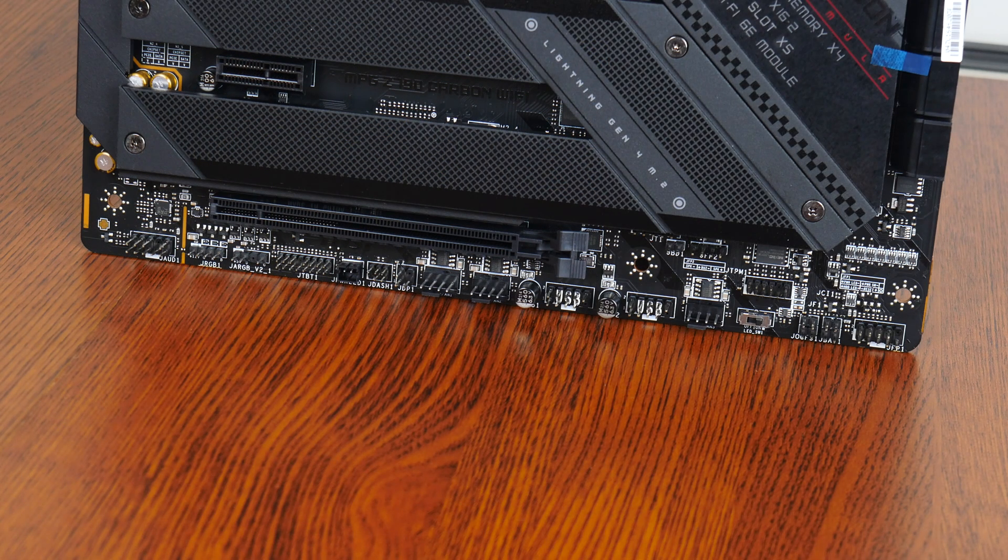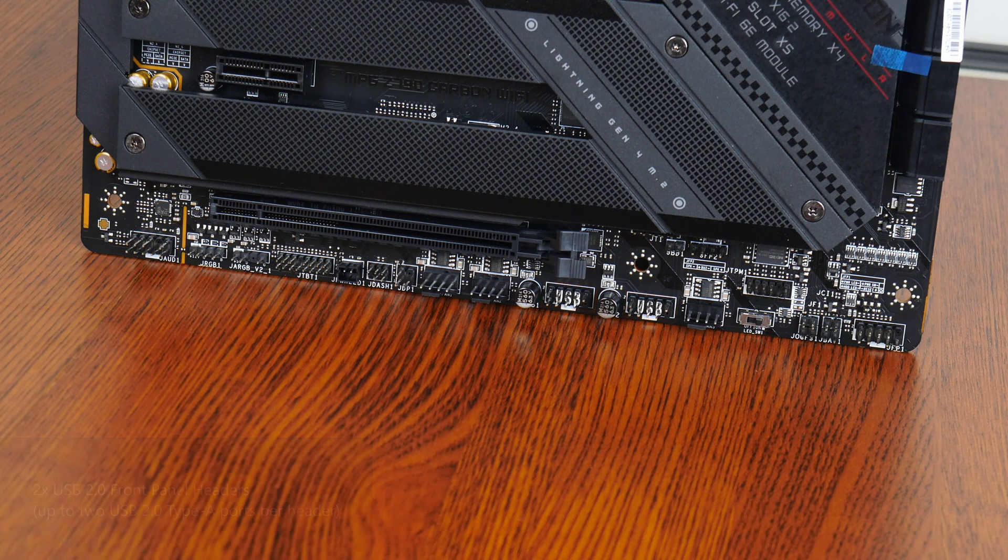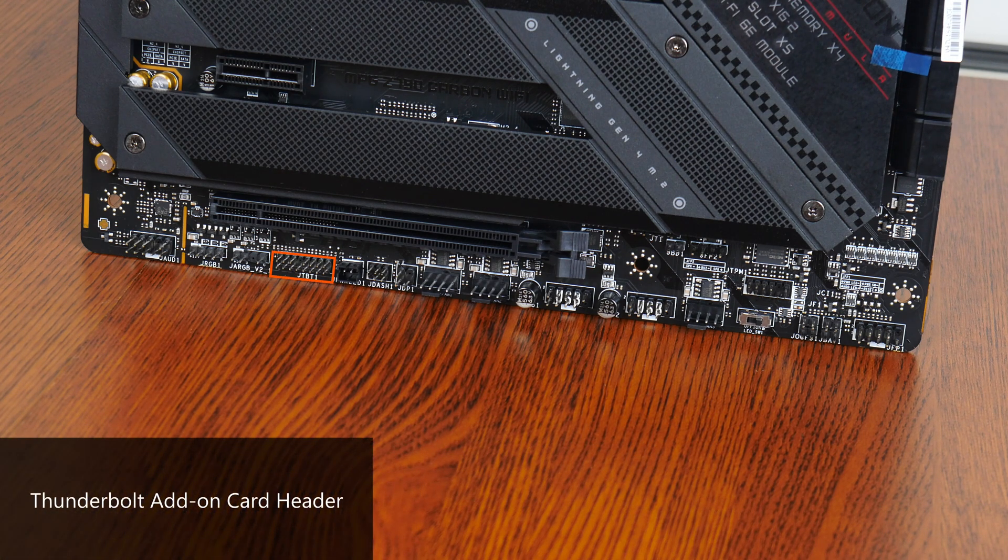On the topic of USB connectivity, the bottom edge of the board houses two USB 2.0 front panel headers, with each providing support for up to two USB 2.0 Type-A ports. Moving on to special features: we get a Thunderbolt header for an optional Thunderbolt add-on card sold separately by MSI, a J1 header for an optional tuning controller to assist with overclocking, a LED-SW1 switch to enable or disable the motherboard's onboard aesthetic LEDs, and a safe boot jumper to boot with default BIOS settings.